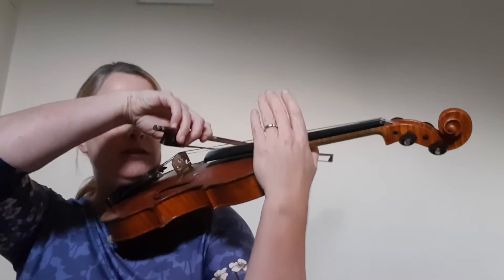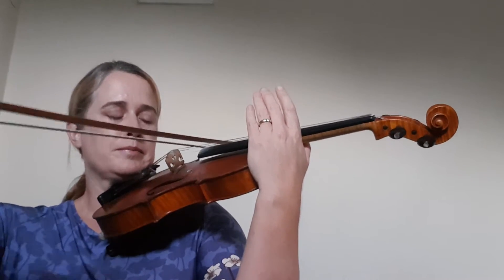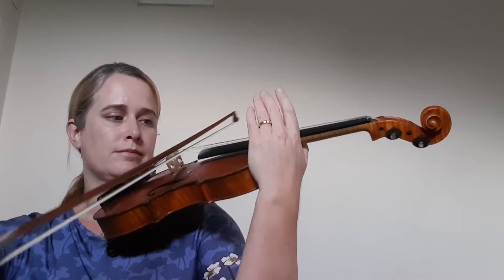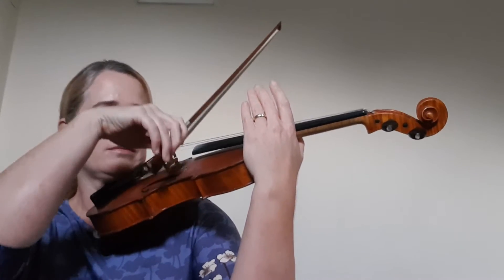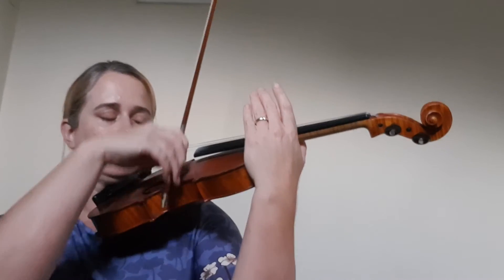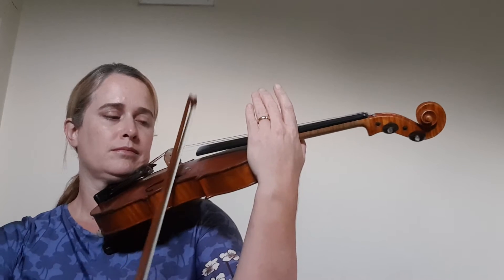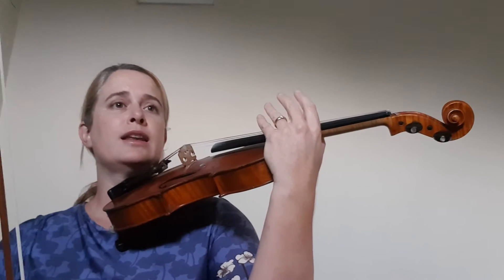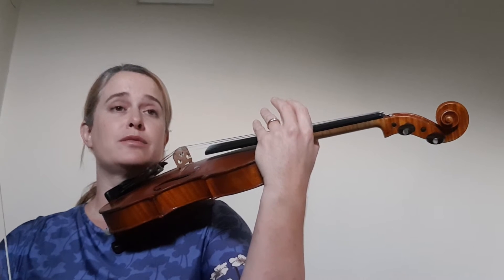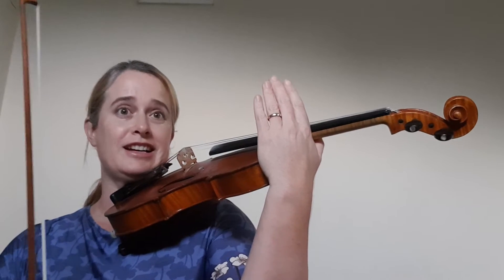You can start by making that an open string bow warm-up. Then in line two of Fish Cakes and Apple Pie, the rhythm is done three times in a row, so the next open string exercise does that bow three times in a row.